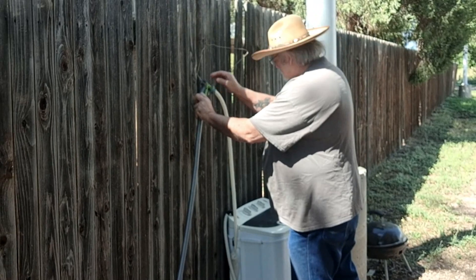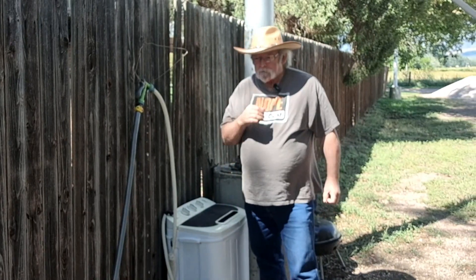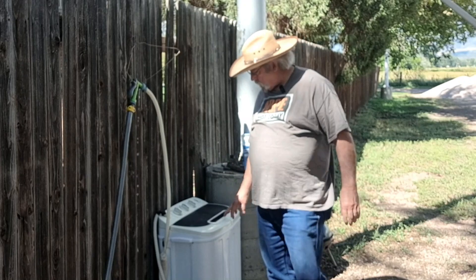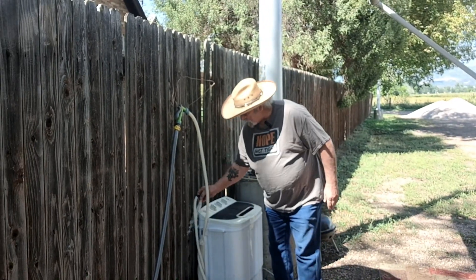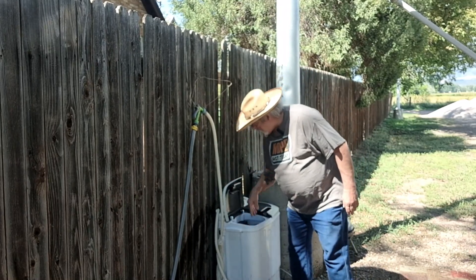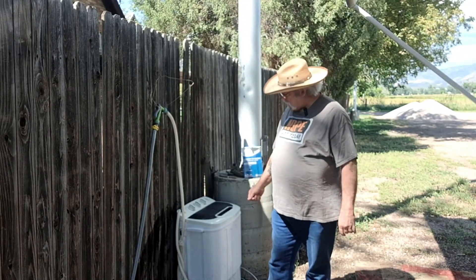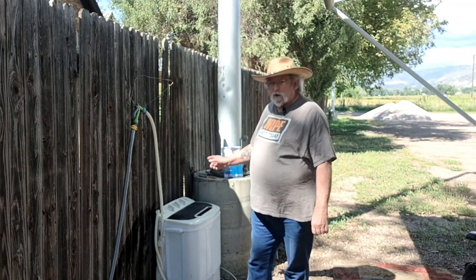If I didn't have a hookup, I'd bring a bucket of water to fill this up from a river. I also have a little sump pump I can hook up to a hose if the water source isn't too far away. Right now I'm filling it up — takes about half an hour for the whole cycle: 15 minutes on one side, then drain the soapy water, refill with clear water, and run it another 15 minutes.